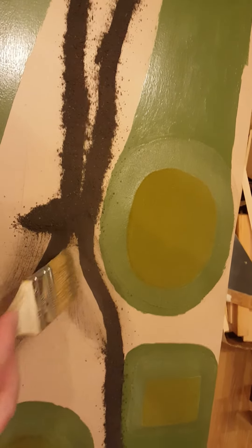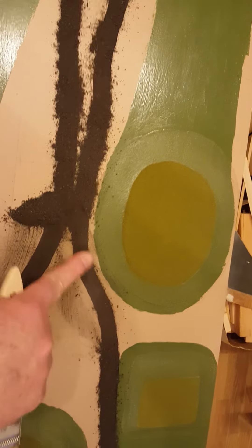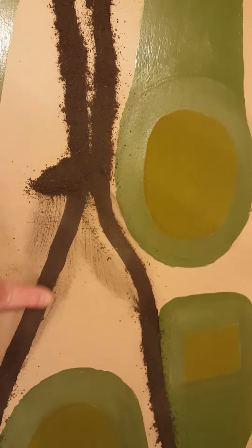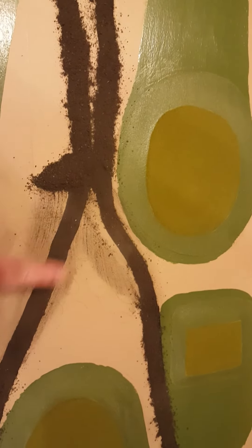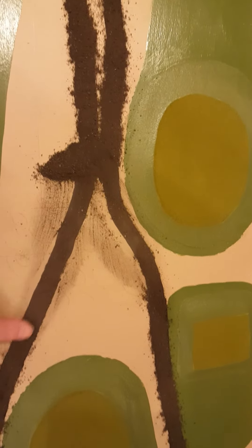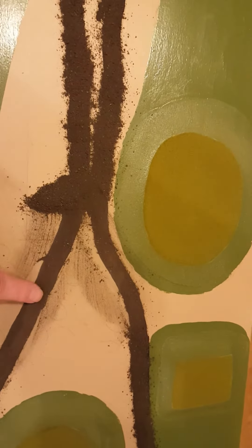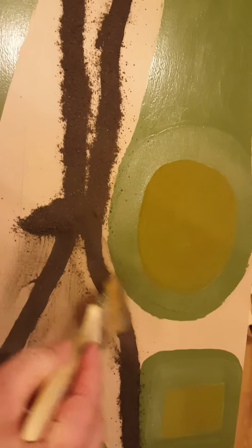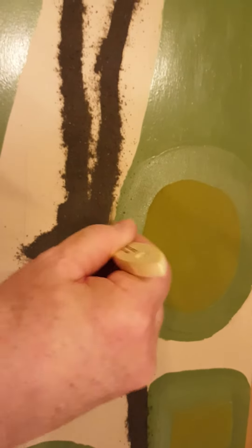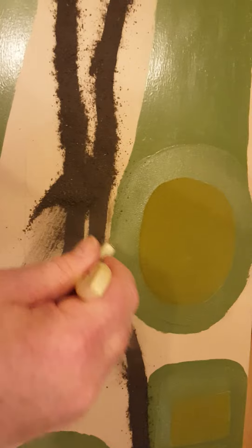This has some fairly bigger pieces in it, and I'm just using my finger to scrape it off a little bit to get the bigger pieces to come away. I like it a little bit finer. And if you scrape away too much, you just go back and refill it in a little bit. I'll just scoop this onto a piece of paper and dump it back in my bowl.